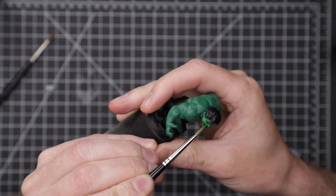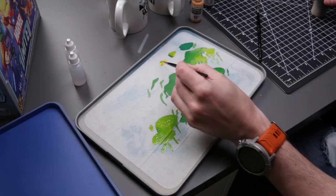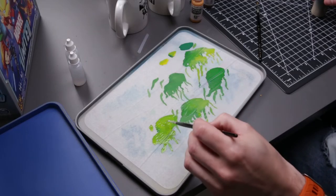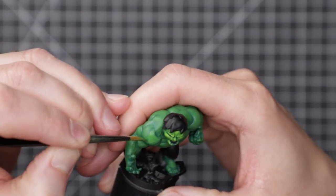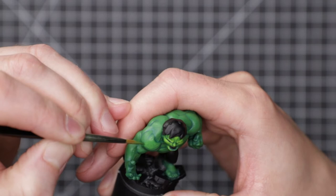Happier with how the skin was coming along finally, I mixed in more and more Flash Gets Yellow to the highlights, creating a final skin tone that I was much more satisfied with. Third time is a charm, I guess.